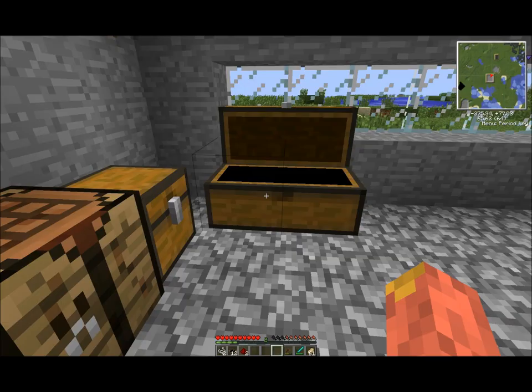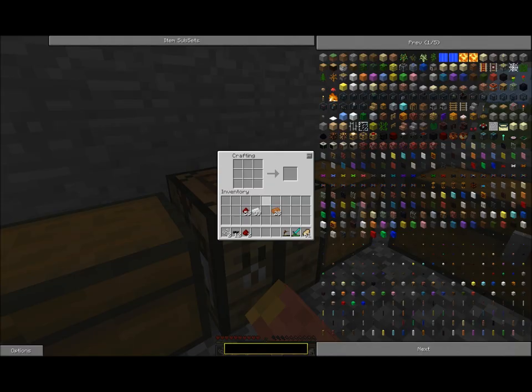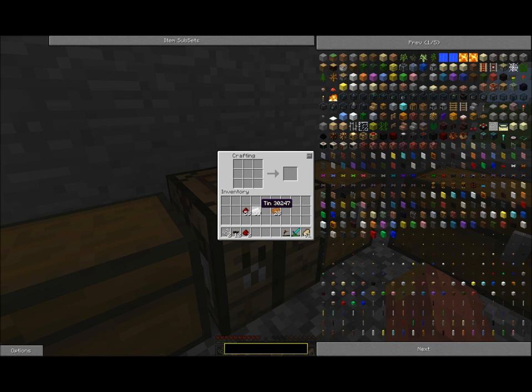Then you need to grab some tin and some redstone, and you want to make four batteries in total. The battery recipe uses tin on the sides with redstone in the middle and a couple of copper cables on top. You're going to need four of these.